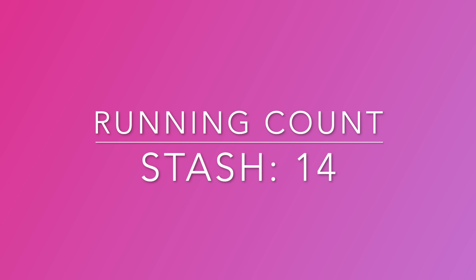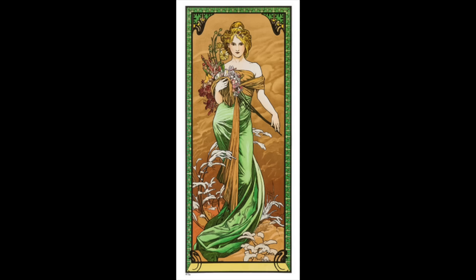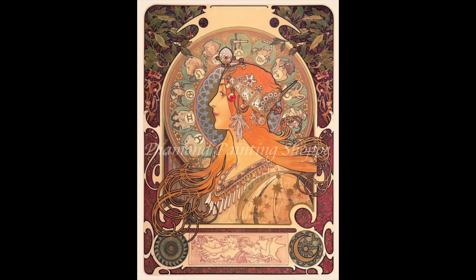Then I have Diamond Painting Shop. These have been in my stash forever and I really would like to get to them — they're all big. Two of them are Mucha's — you saw me complete Summer, and I also have the one from his seasons series called Spring. The other one is a Mucha called Zodiac done by Diamond Painting Shop. I've seen it at Diamond Art Club too — it's a really interesting kit.